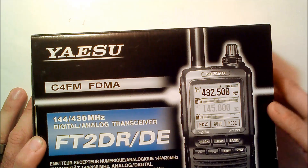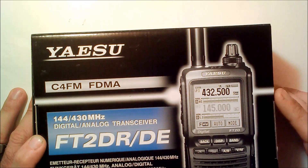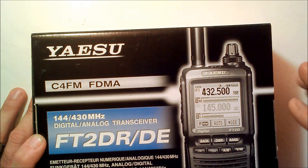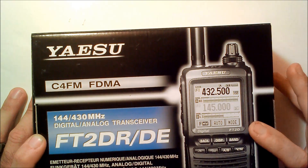You might have seen my video on the FT1D I just got, but I was so impressed with the Fusion audio quality on the local repeater, and it's such a new mode, I had to jump on this. So am I going to sell my FT1D? I'm not sure, but right now we're going to just take a brief overview.